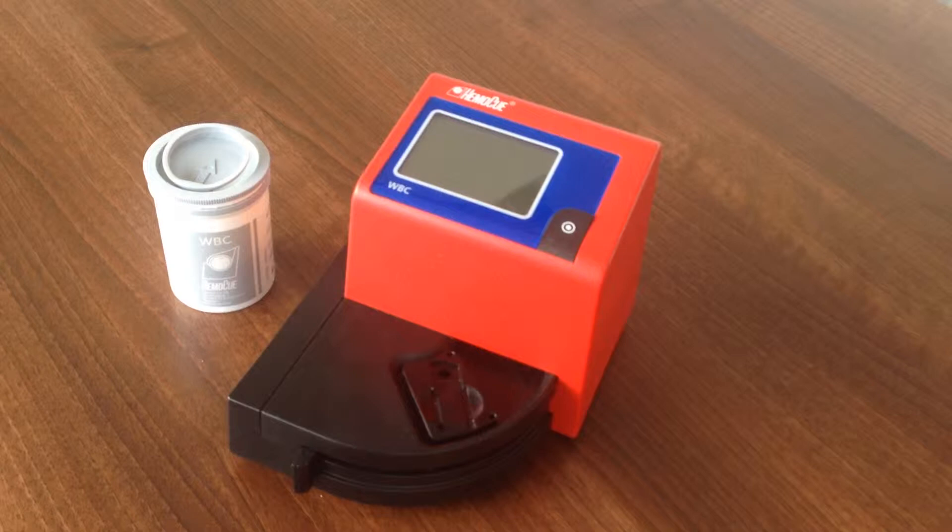The white blood cell count is determined by haemolysation of red cells and colour staining of the white cells inside the Analyzer. An image is taken from which the HemaQ WBC will count the number of white blood cells.